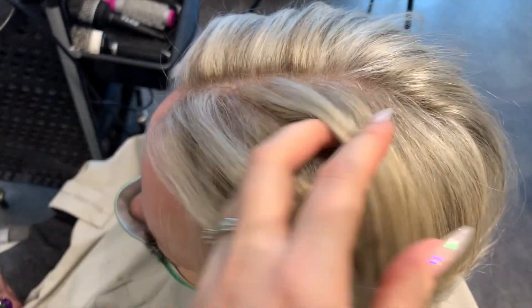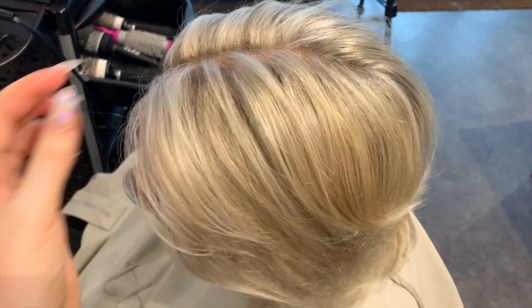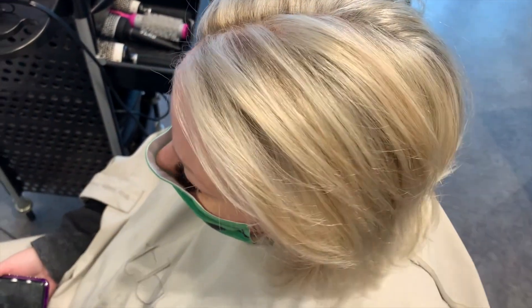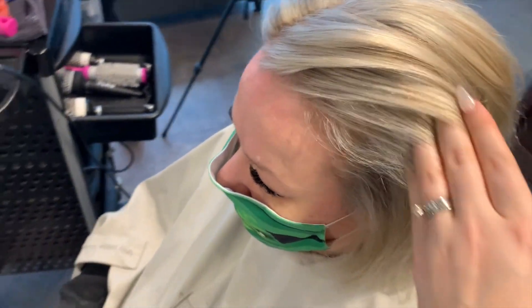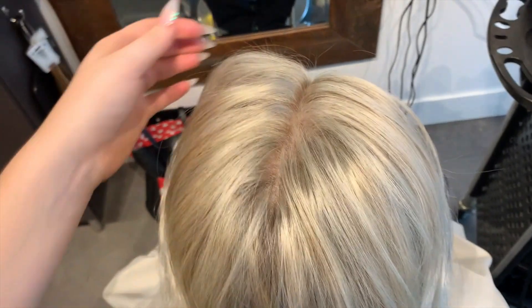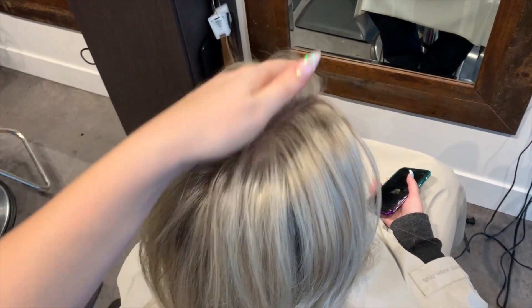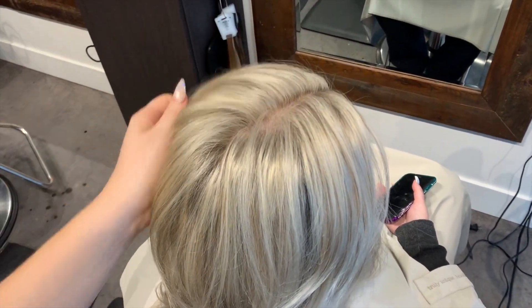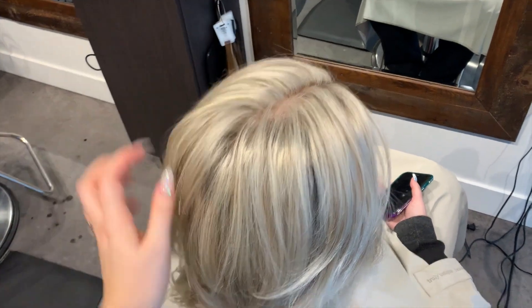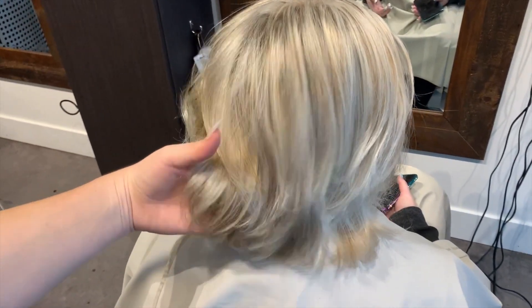What I really like about Schwarzkopf and 20 volume is that I can leave it in for a decently long time because I'm going with a low-volume developer and being slow and patient with my lifting process. I don't ever try to push the hair too much — I only do what's healthy in one service. My clients oftentimes get to a beautiful, very light blonde, which is why I pay the extra money for that product even though it is expensive.